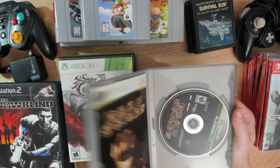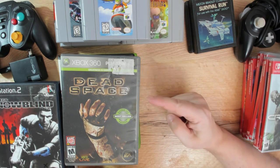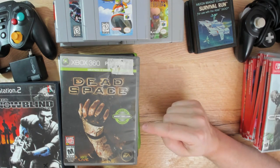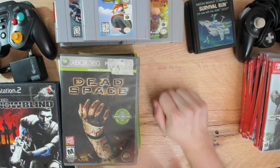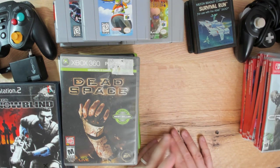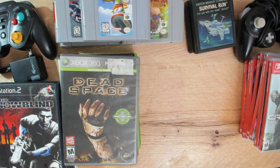Dead Space - a Platinum Hits bestseller with a manual. I already have this game, but for the price I couldn't pass up another copy. They're remaking this series apparently - excellent horror survival in space. I'll check if it's in better condition than the copy I currently have; if not, I'll put it in my trade pile.